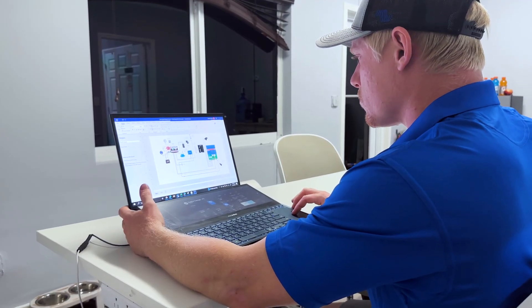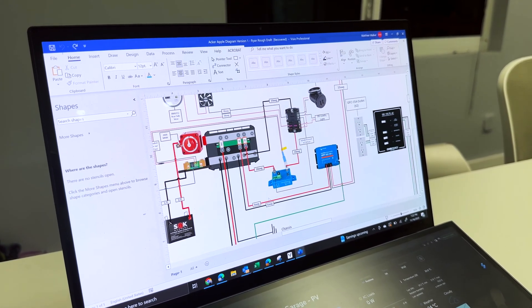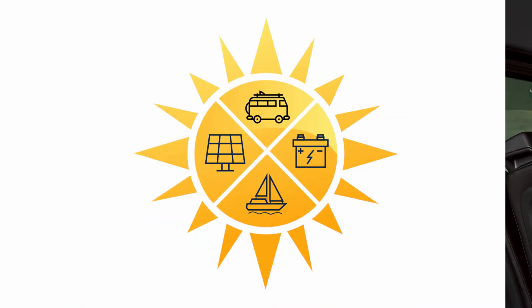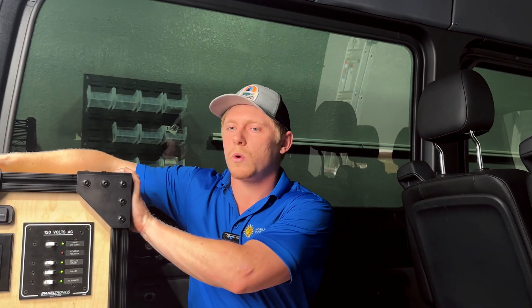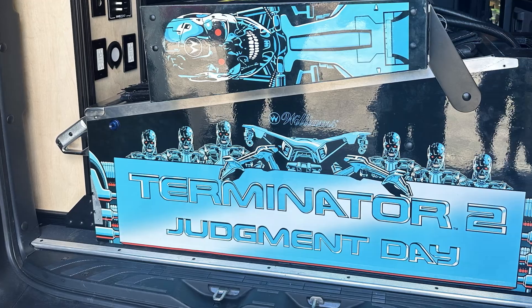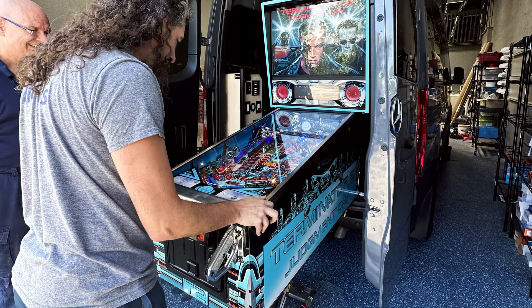Every project is completely custom. We listen to your electrical needs and we design a system that's as compact as possible. In this case there's a third row of seating in the back, so we had only 15 inches wide and there's cargo that needs to be stored in the rear, so we had only 12 inches deep for this power cabinet.